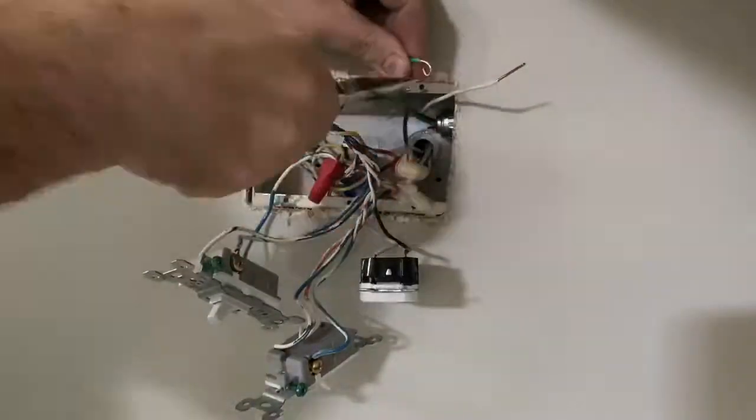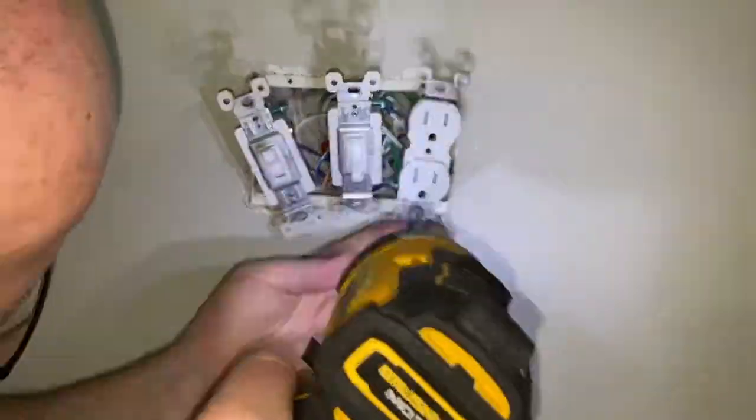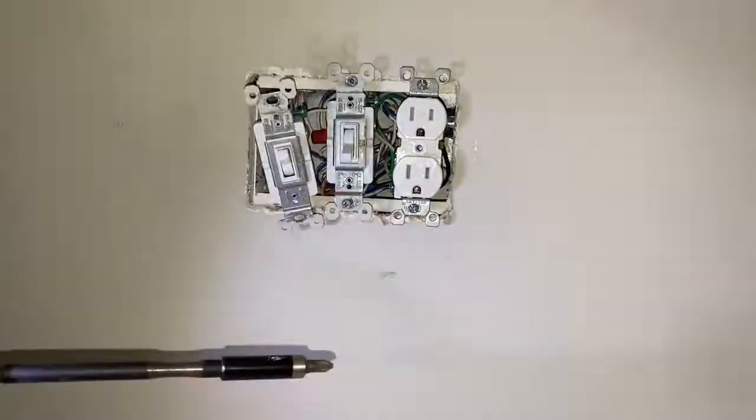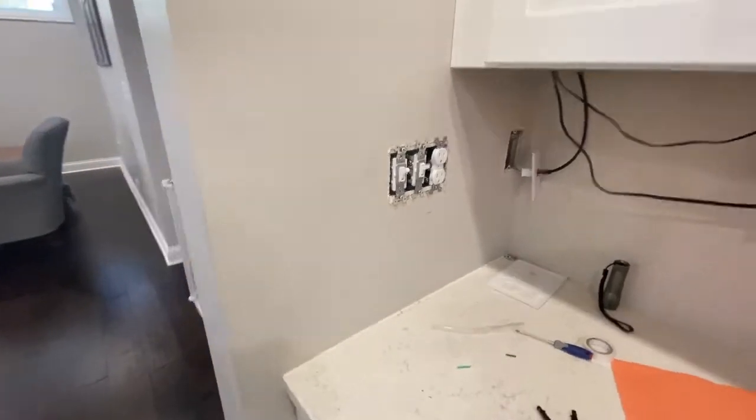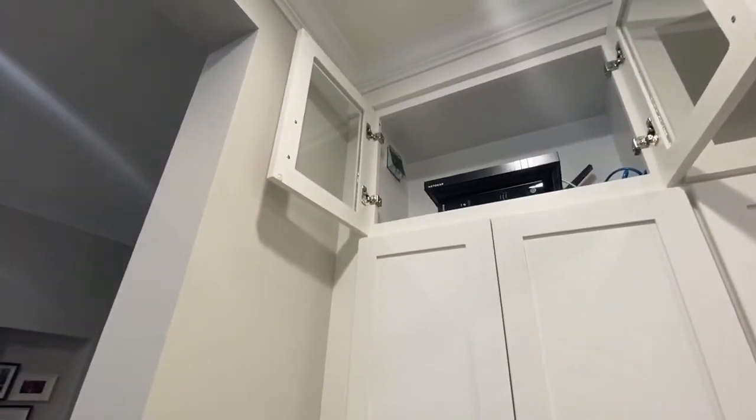Then it was just a matter of stripping all of the wires, connecting them to the existing receptacle, and screwing everything in for testing. Got the power back on — everything works, no faults, no grounds — so I can turn the power back off and finish wiring up that box.